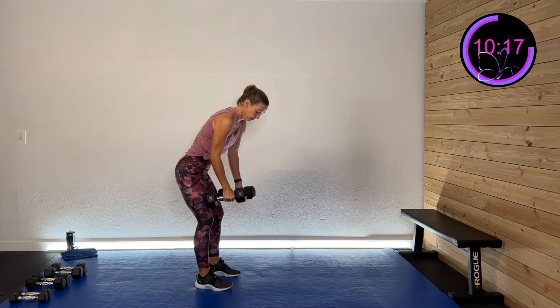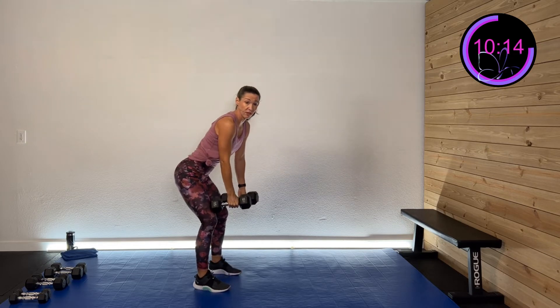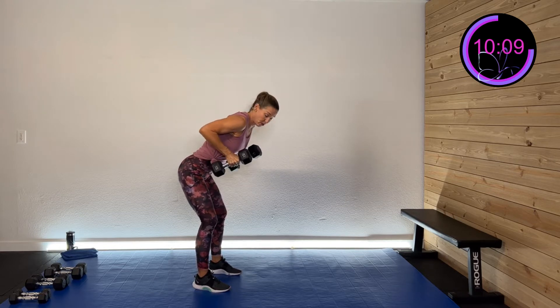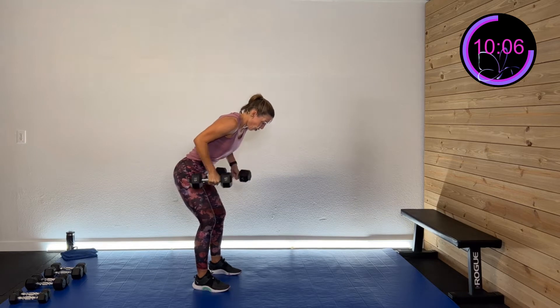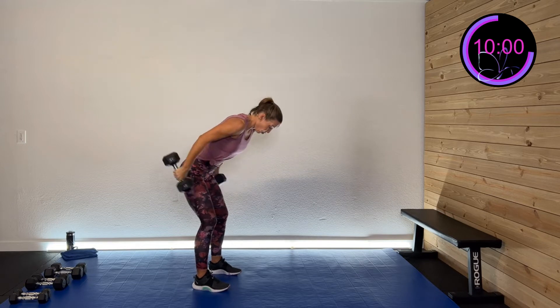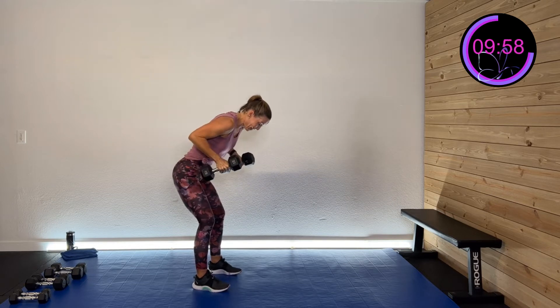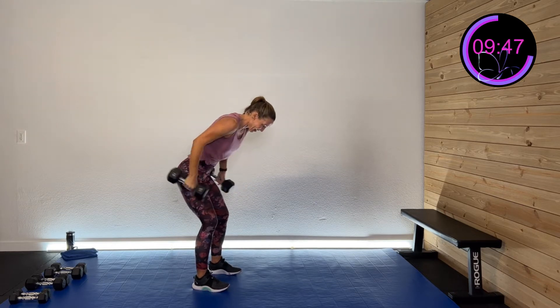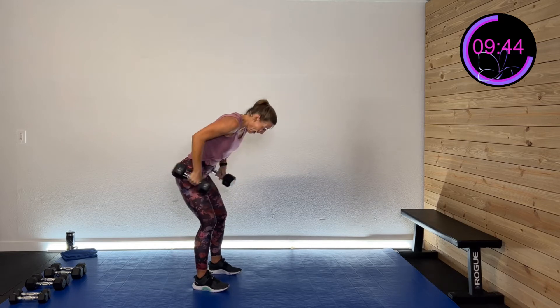We're going to hinge down, drive those shoulder blades back, extend, and back down. Hinging down, making sure you get that glute activated and back there. Squeeze those shoulder blades, hinge back and down. Really give me that full extension, pause at the top, then come back in so you get no swinging but you're activating that tricep. Feel the back of that arm. I've got my glute activated — that takes the pressure off that back. Extend and back, halfway there.